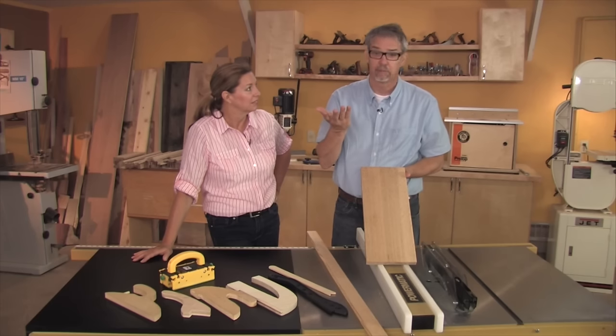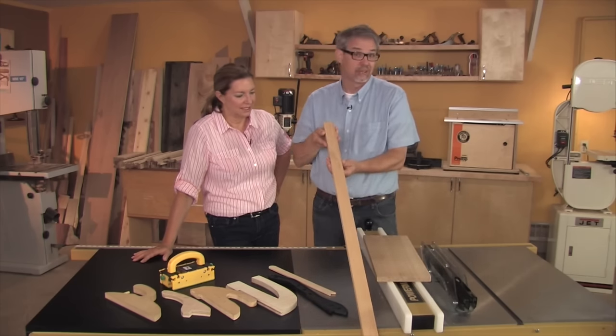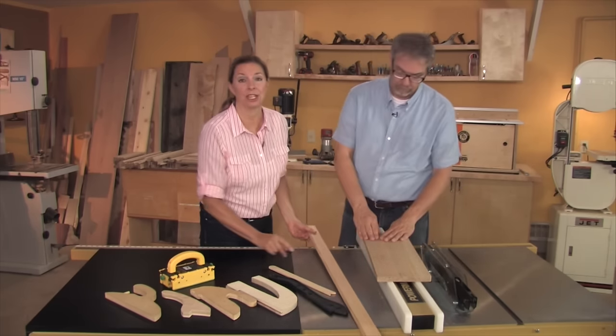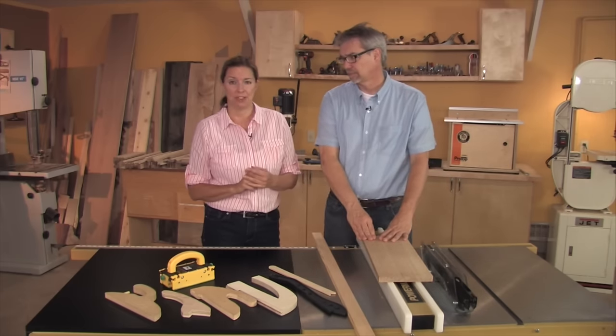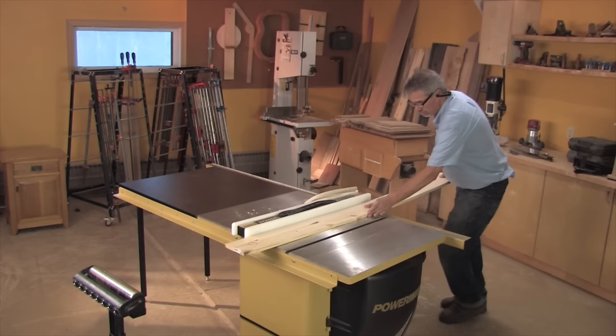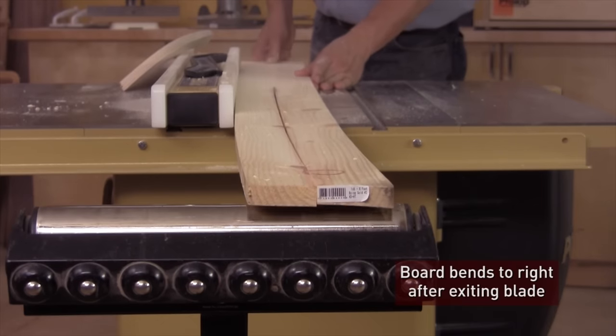Use it to make parts for furniture. Start with wide boards, but oftentimes you have to use narrow boards. And the narrower the board, the trickier the cut, because wood can have a mind of its own. We removed the pawls and the guard on this saw just to show you how wood can have internal stresses that are released when you start ripping it.